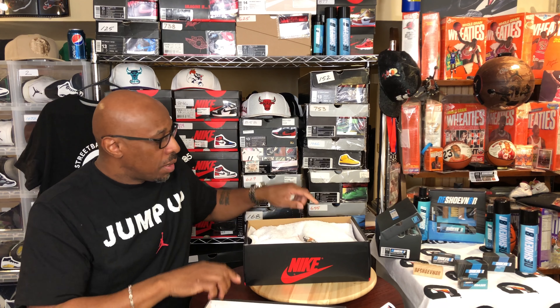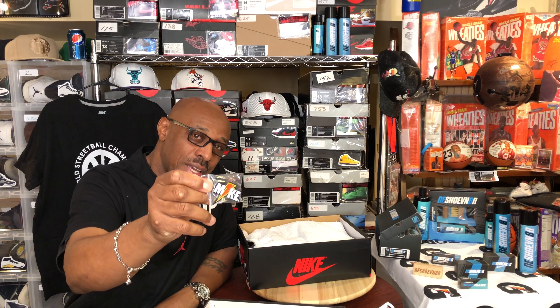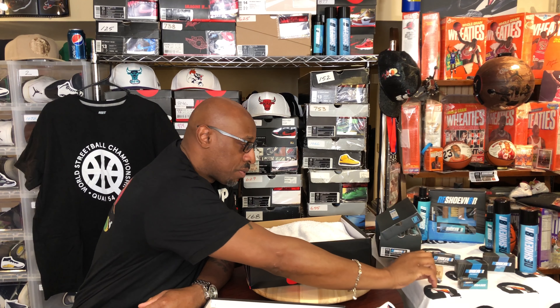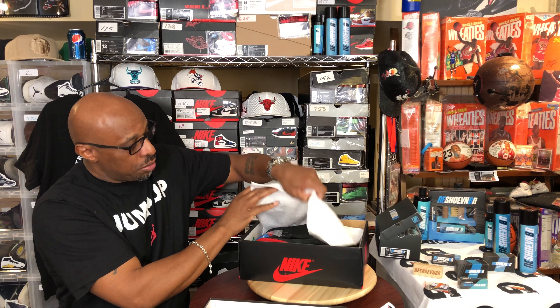I wrap my shoes in towels. This is coming at you, King of Six — got your address, it's coming at you real soon, so expect that coming in the mail. Here's the shoes.